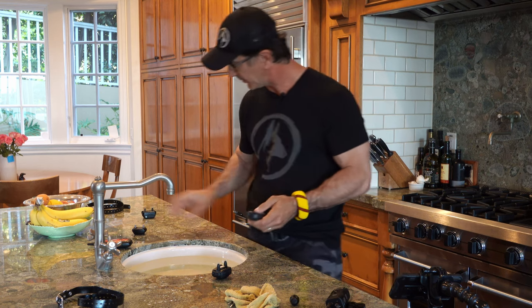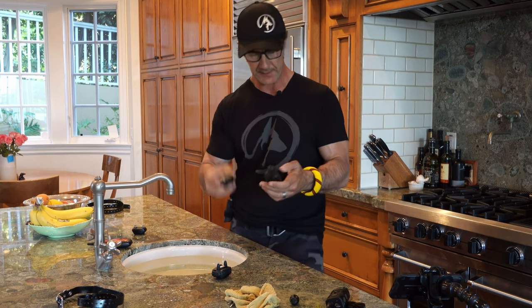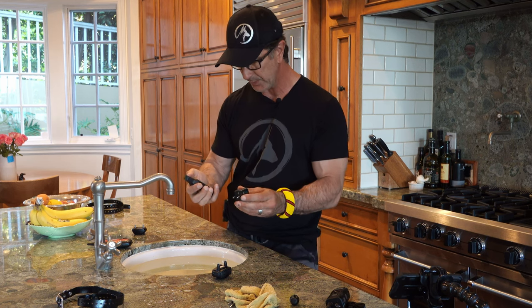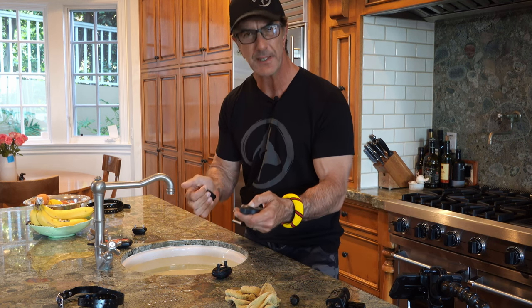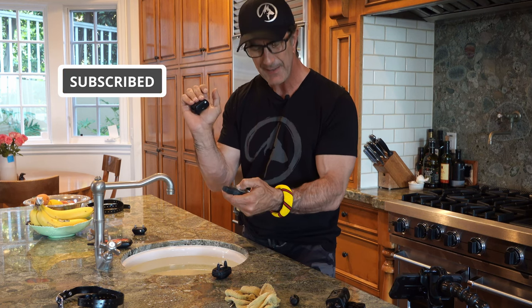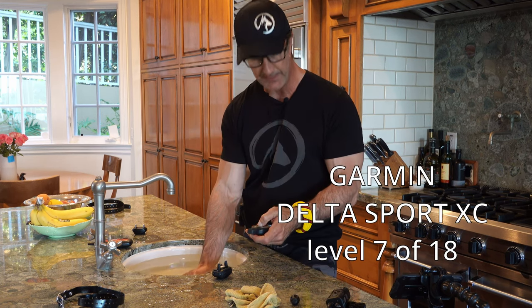Let's start the test with a Garmin — this is the Garmin Delta Sport XC, a collar I've used for many, many years, but never in the water until today. I'm going to set it to a stimulation level of five. Let's see how a five feels on my hand. I feel it a little bit, but not enough. You can see the light is lighting up. I feel it. Turn it up to a six so I can feel it even more. That I feel.